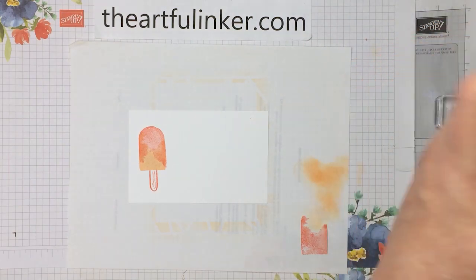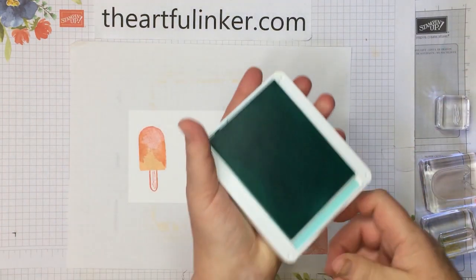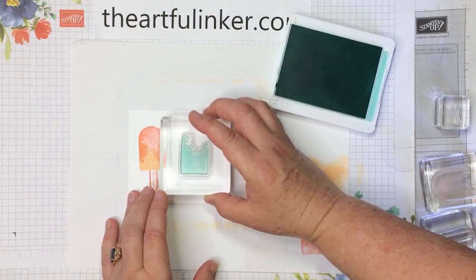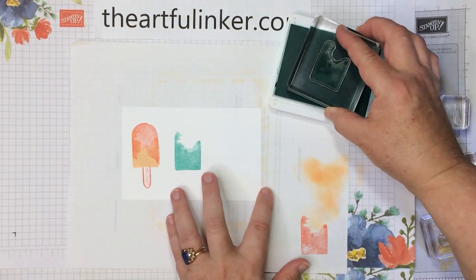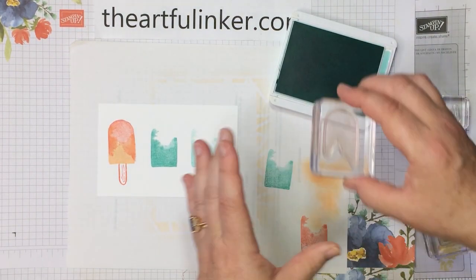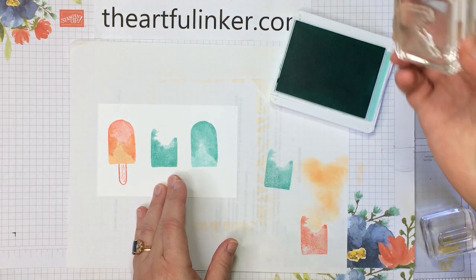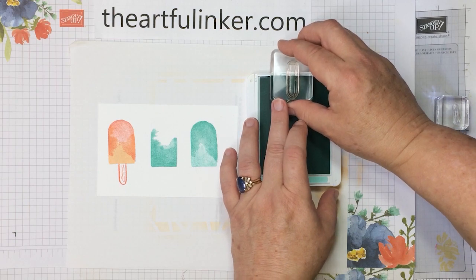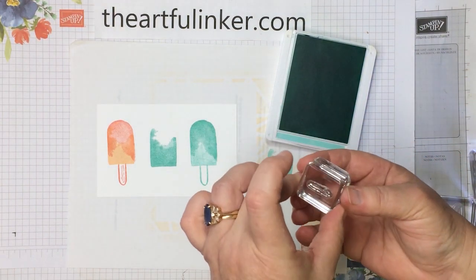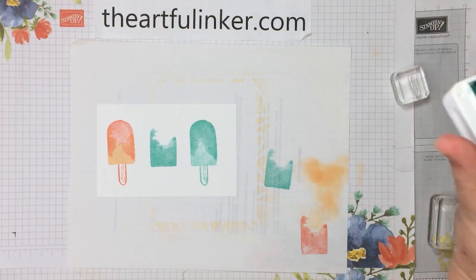Let's put this ink out of the way and close up my pale papaya, and bring in the coastal cabana. Let's do that squarish image again. I meant to stamp off, so let's stamp off and do that squarish image. Then let's do the rounded one at full strength at the top. Then let's do the same thing with our stick and just not ink the top part of that. Then we're going to give this one some coastal cabana with the calypso coral little wood grain in there. So there are our popsicles.